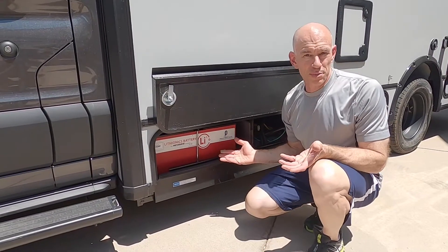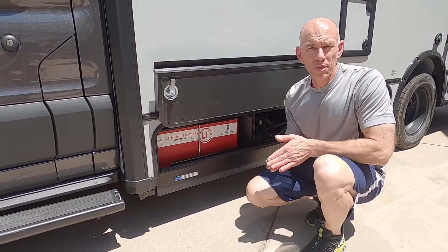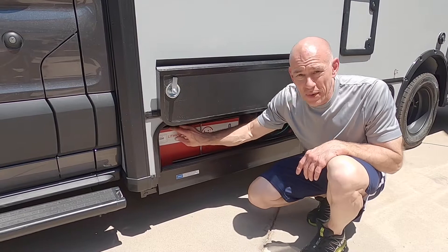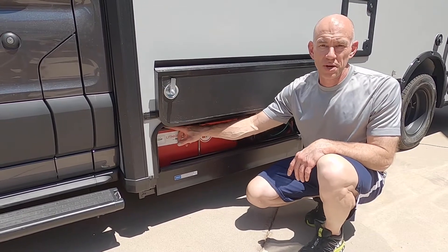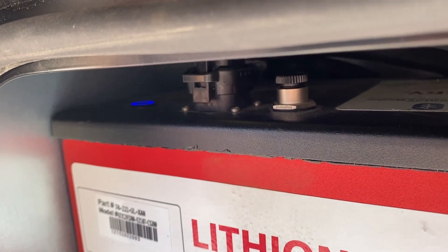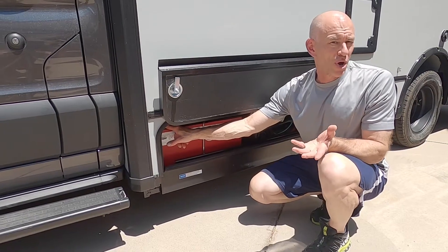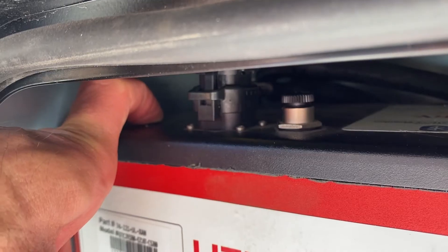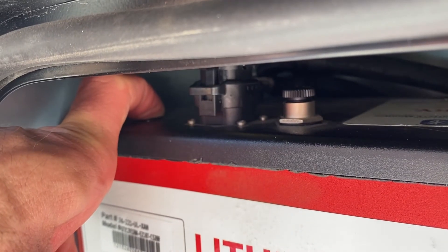These are already wired into the coach by Winnebago, so there's really only a couple things you need to know here on the outside. The first is that each battery has an on-off switch here on the top. You'll know the battery is on when the button is lit up blue, like this. To turn the battery off, say for long-term storage or maybe a maintenance task, you just hold down on that button for several seconds until the blue light turns off.